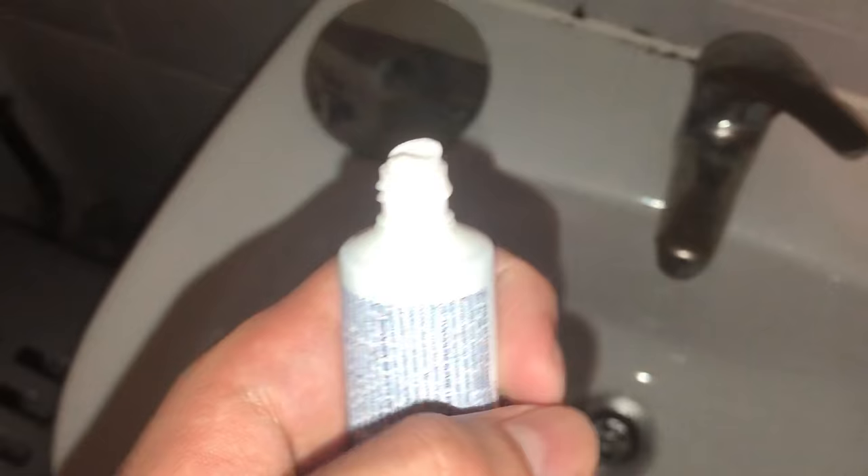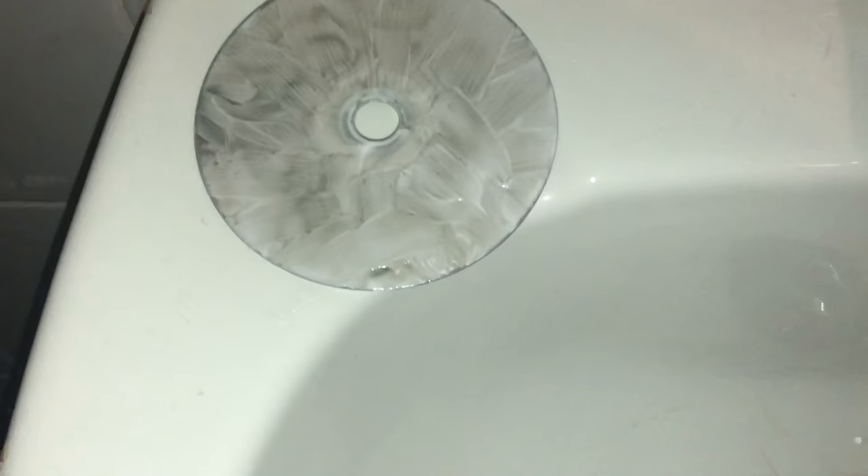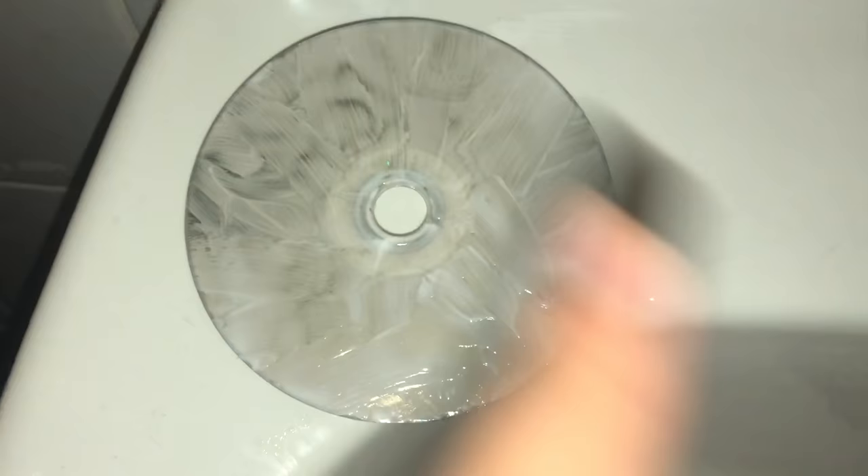Now you want to grab a little bit of toothpaste and just put it on the disc — put a little bit more, like put it everywhere. After doing that guys, you should get this. What I suggest is to go like this as you apply it.